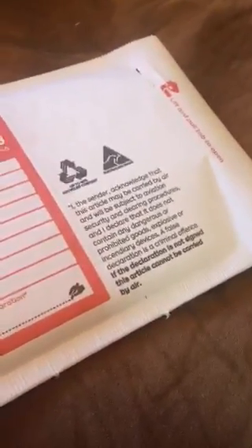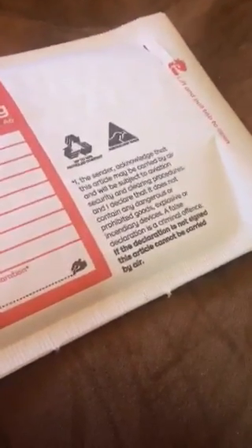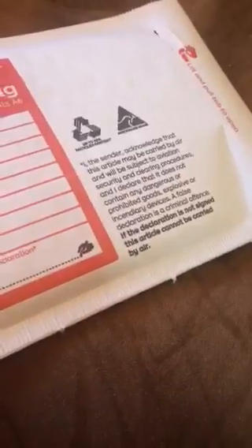Hi guys, so I've had a few people ask me about needle minders — what they're for and how you can use them. I'm going to use my very limited video skills to talk to you about them.